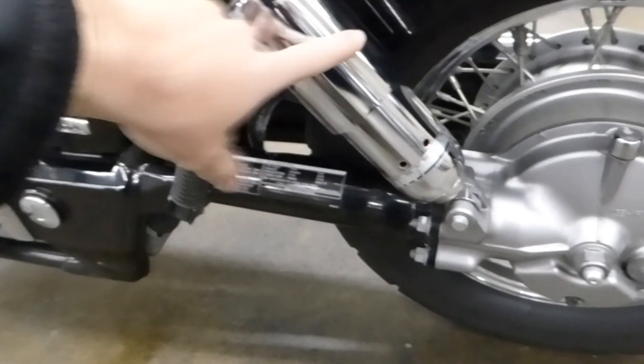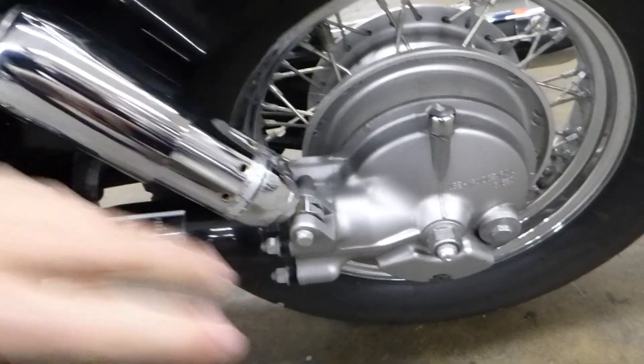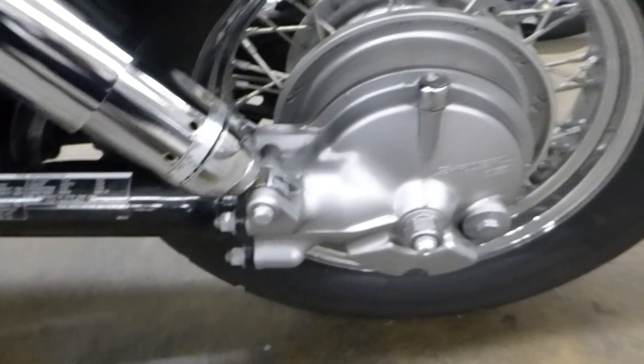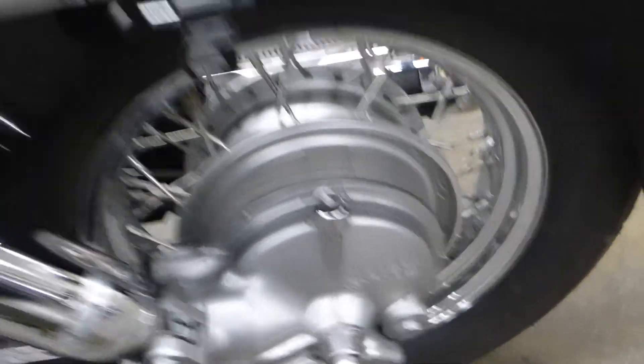These are adjustable rear shocks — you just turn that with a spanner wrench and you can change the stiffness of it, which is nice for different weights of riders or riding double. This is shaft driven, and all this stuff looks real nice and clean.